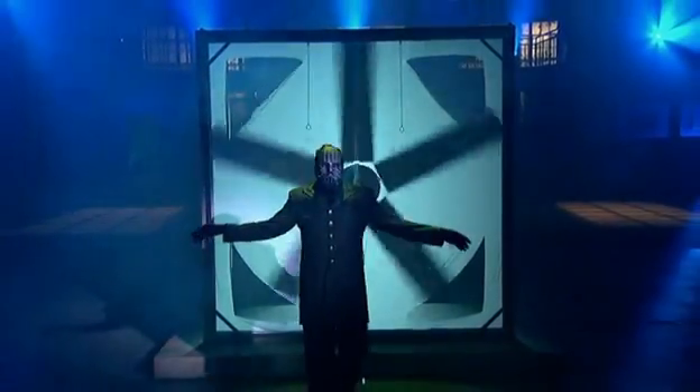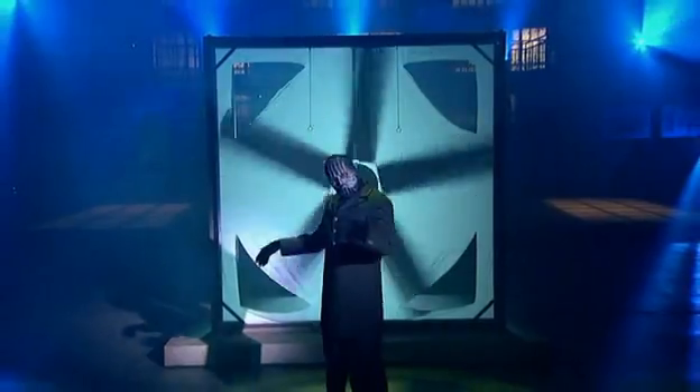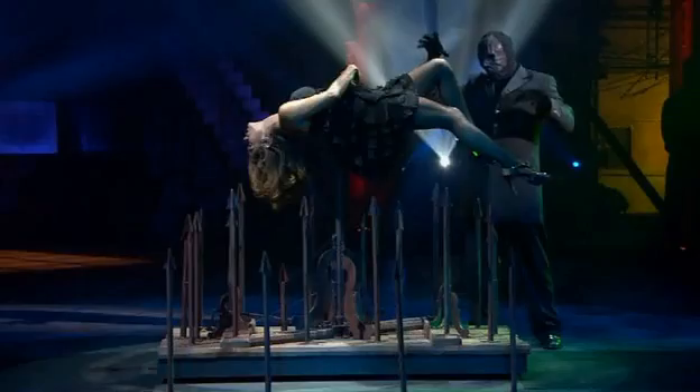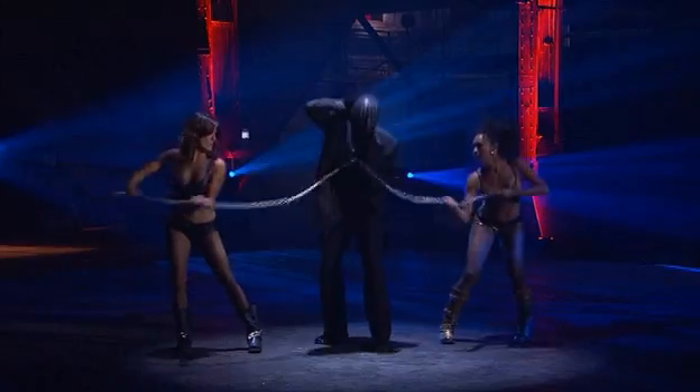And there you have enough secrets to make your head spin. Next time, the masked magician returns to reveal more of magic's biggest secrets.